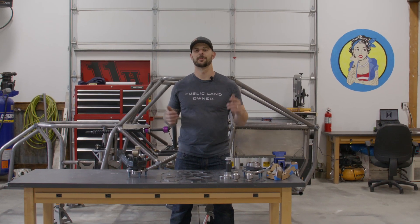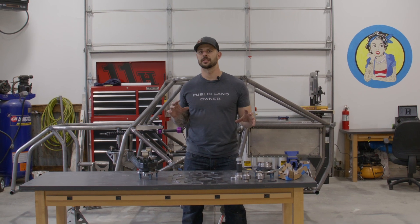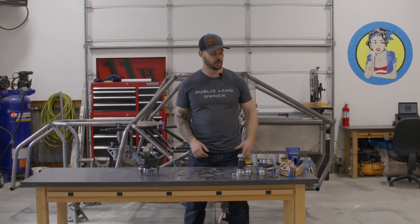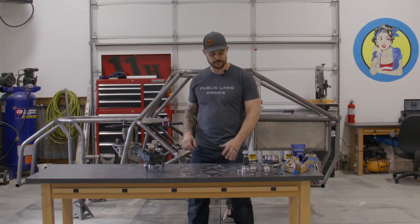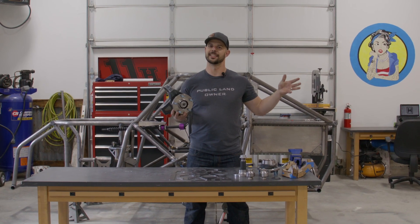I'm Jake, and we're back in the Hollow and Built shop with another video powered by SendCutSend. Today we're going to start that rear suspension design focusing on the uprights. We're going to go through all of these parts and all these different steps to get to this final build. Let's get into it.